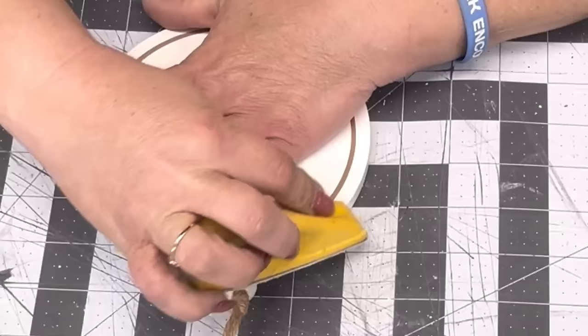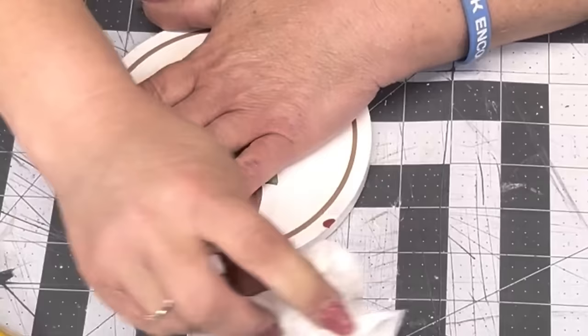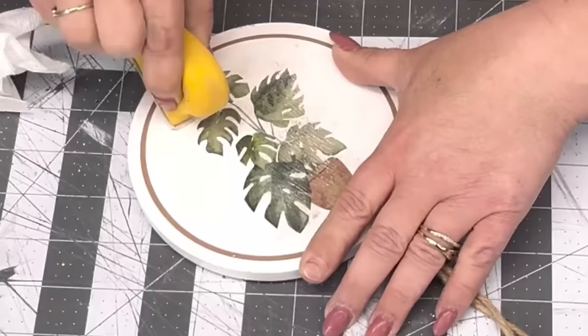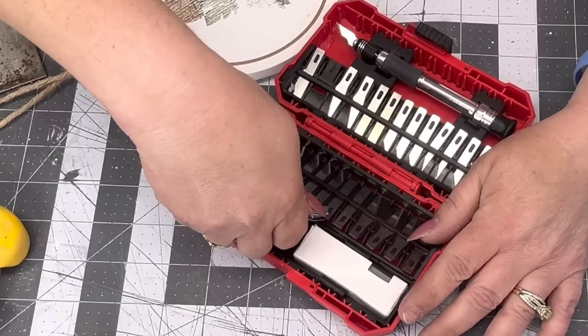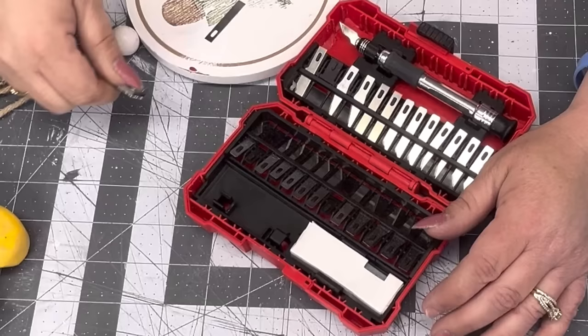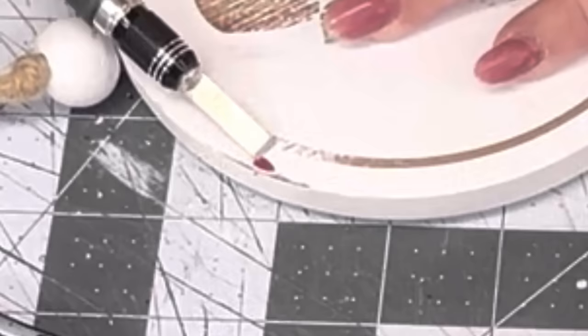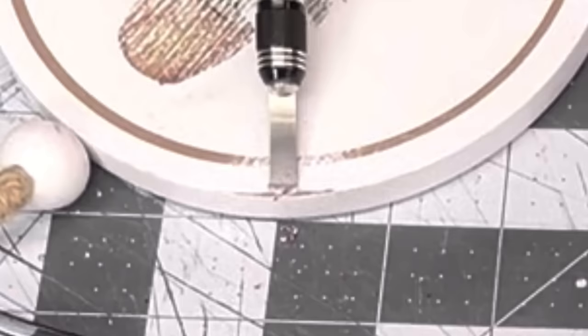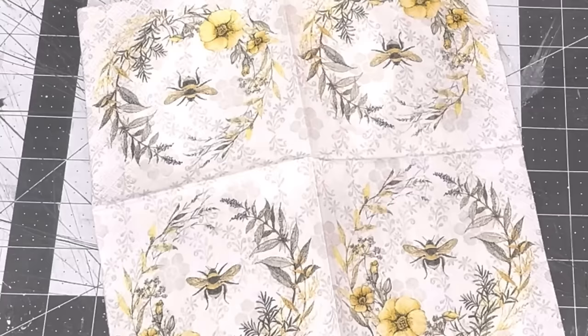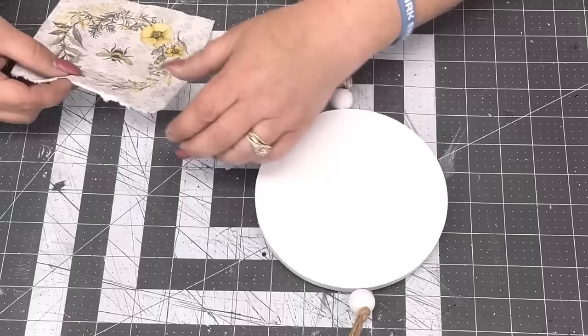I got this from Hobby Lobby for two dollars and twenty-four cents because it was upside down and had a little spot on it that looked like nail polish. I tried everything to get it off — scraper, sanding — and it just wasn't coming off. Miss Christine Carter got me this little knife kit and look at that blade — it's flat and sharp on one side. That's the only thing that got it off; I'm going to be using that thing a lot more.